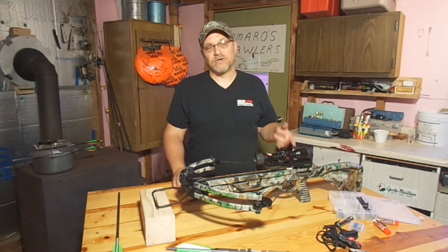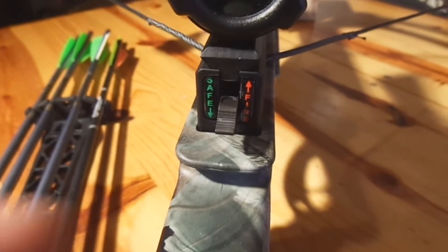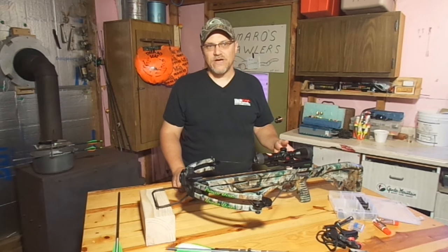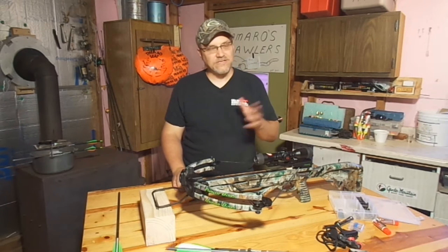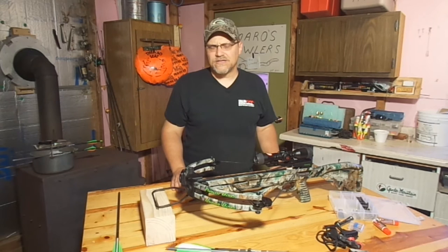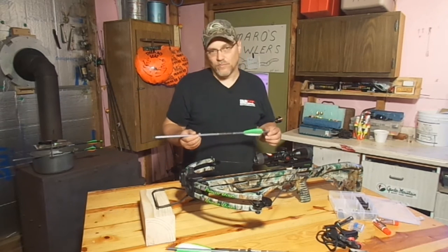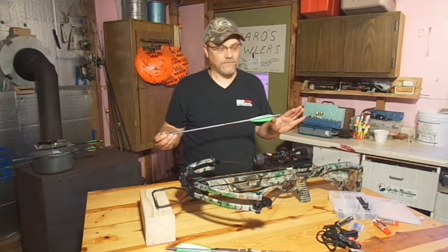This particular model — this is a Parker Tomahawk — as soon as it gets cocked, the safety engages, which is a nice feature. If your particular model doesn't do that, make sure you put it on safety right away. You never want to dry fire one of these. That can cause a lot of problems — limbs can break, strings can jump off a cam. A lot of bad things happen when you dry fire one of these. Some of them come with an anti-dry firing mechanism, which means unless it's loaded with one of these bolts it won't fire, but some don't have that feature. So just make sure: don't ever dry fire one of these.